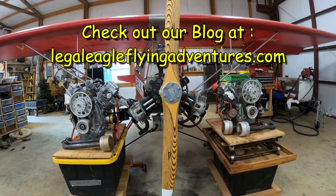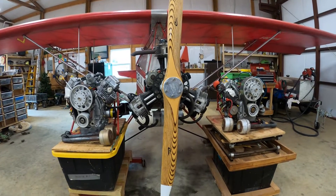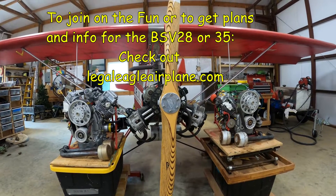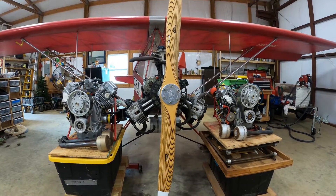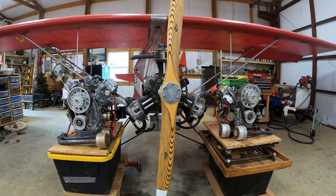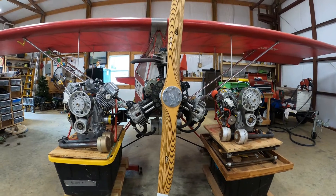In terms of weight, they're going to be very competitive with the small Briggs & Stratton, the BSV-23, and with the Verner, the 3V Verner. The big Briggs & Stratton, the BSV-35, has about the same horsepower performance as the 45 horsepower half VW or the Verner 3V, and it's a great engine, except it is heavy.